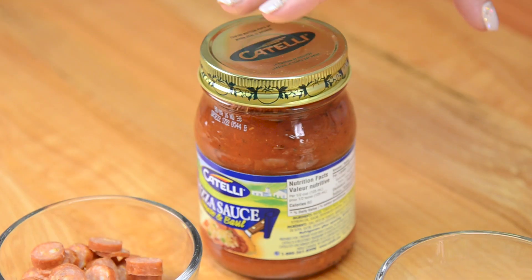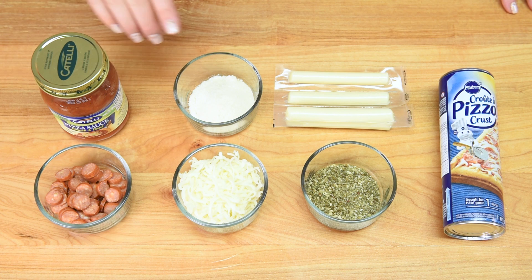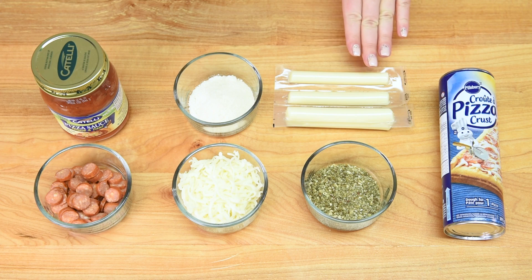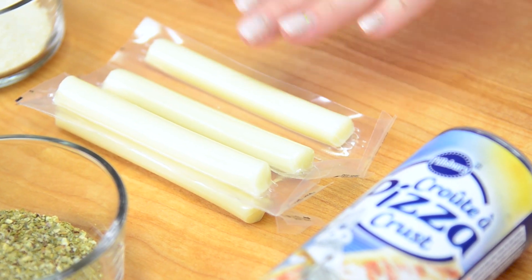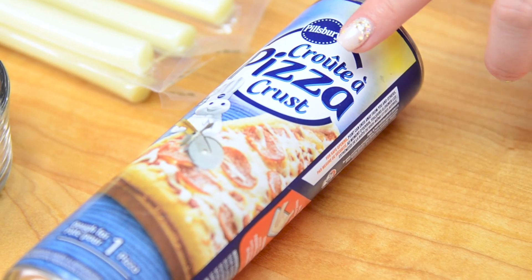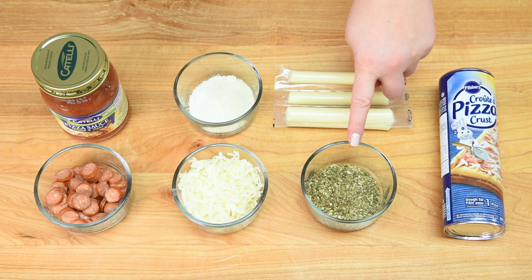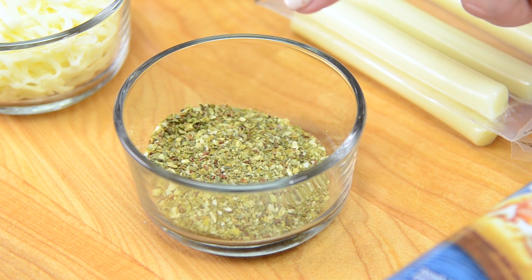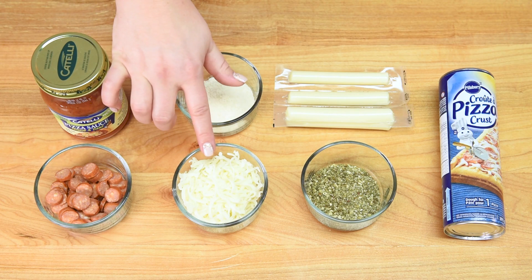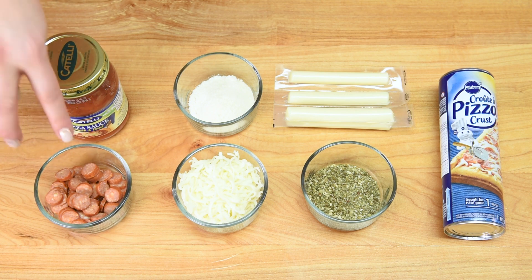To make our pizza cupcakes we're going to be using pizza sauce — if you've got a homemade recipe, by all means use that. I also have a little bit of grated Parmesan cheese to sprinkle on top, some mozzarella cheese sticks — mozzarella balls work as a perfect substitute — and pre-made pizza crust, though homemade works too. I'll also use a little Italian seasoning for color and spice, grated mozzarella cheese, and little mini pepperonis, but you can use whatever your favorite pizza toppings are.